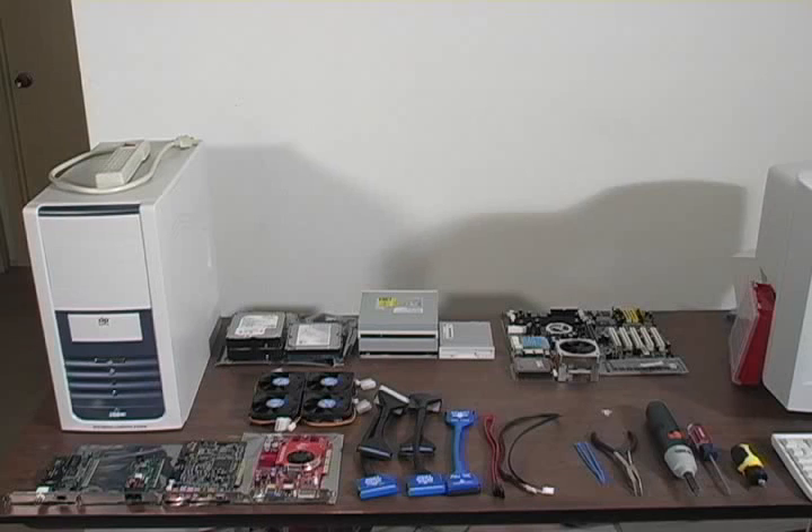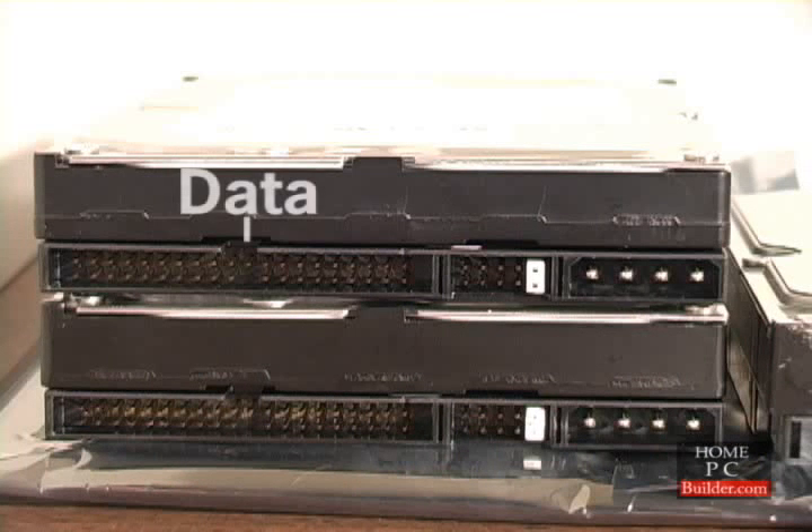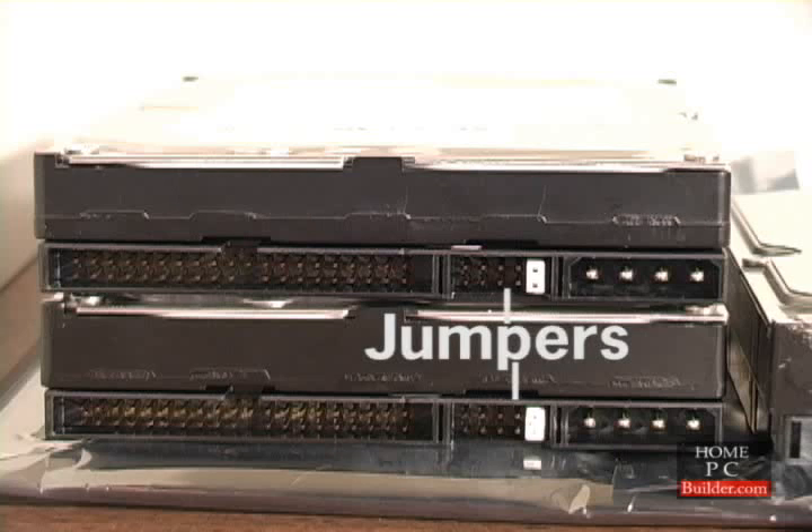Let's go over the components we'll be installing. First we have the hard drives. We'll be installing two IDE hard drives, each with connections for data and power cables, plus jumpers to configure the drives. More on jumpers in a later lesson.